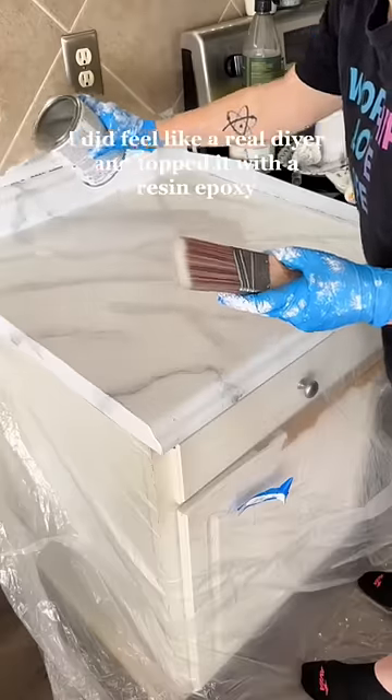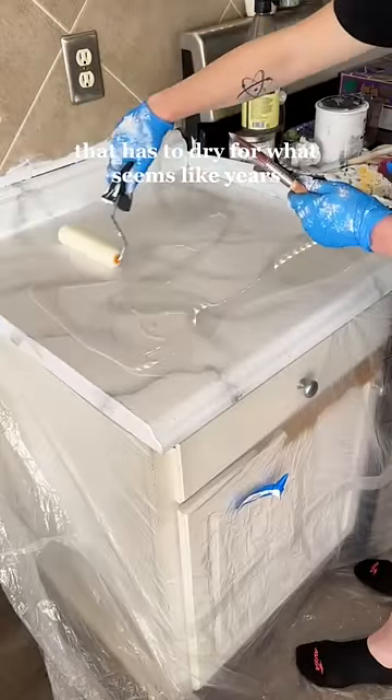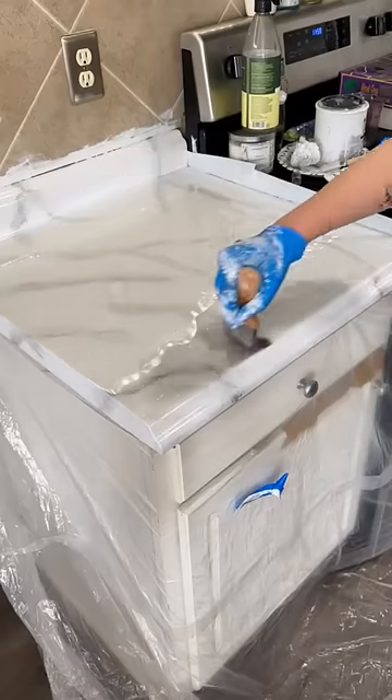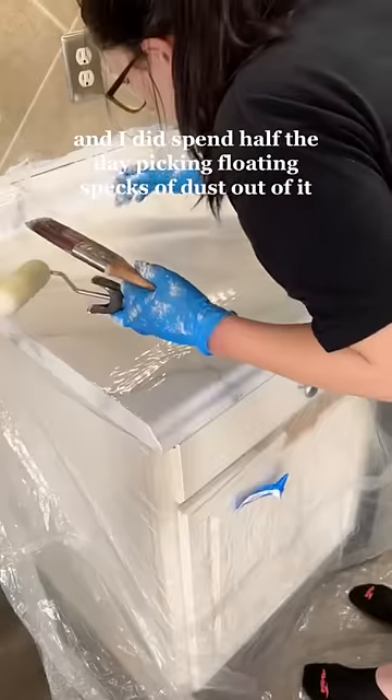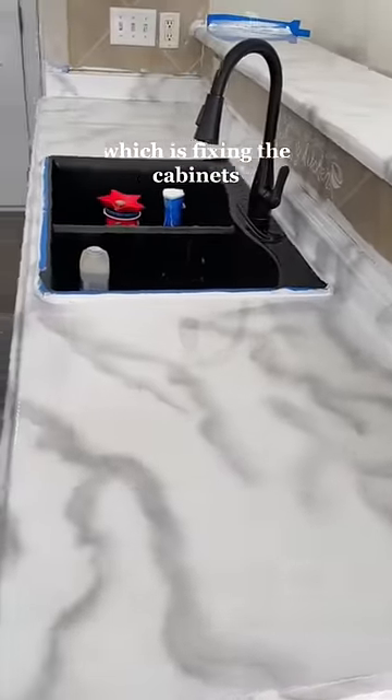After that was all dry, I did feel like a real DIYer, and topped it with a resin epoxy that has to dry for what seems like years if you have kids and animals in your house. I did spend half the day picking floating specks of dust out of it, but it's done — and now we're on to the next step of the kitchen DIY, which is fixing the cabinets.